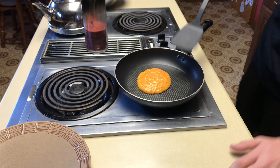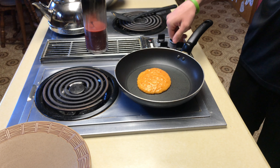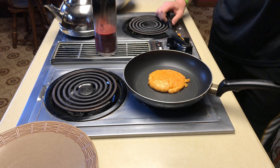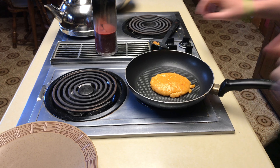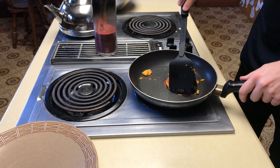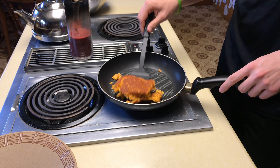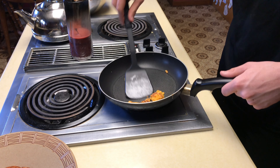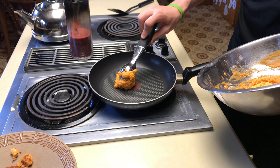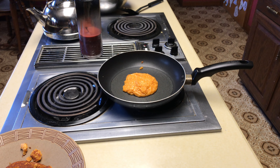All right guys, let's check on how our first little pancake is doing — it's not quite ready for its fame yet. I can't wait, it actually smells like pancakes! All right guys, here comes the first flip. That didn't turn out too bad — it's not the greatest pancake but we'll get better as time goes on. Let's try one more time — that looks about good.